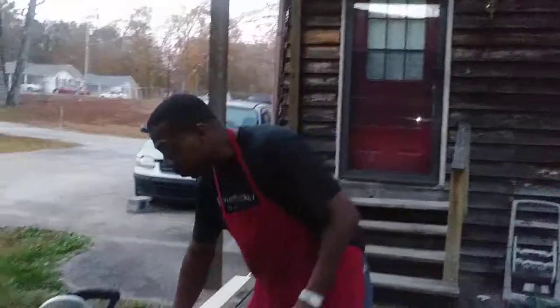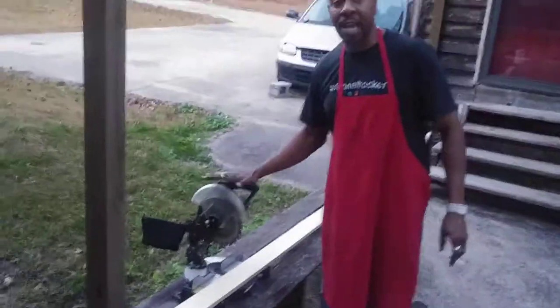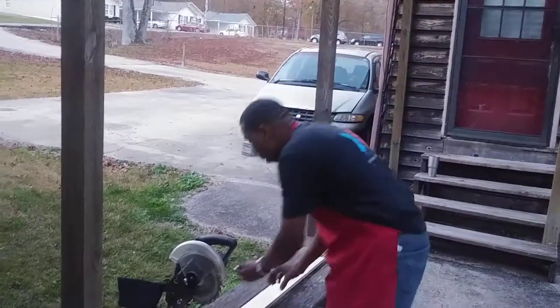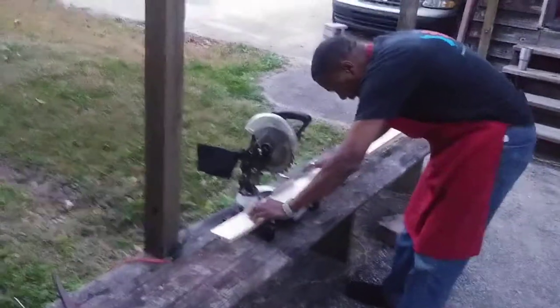I've got my compound miter saw here, which is kind of important to have because this is going to make the angles on the tip of your pinches that will grab your work. Let me go ahead and get to cutting these out — it's going to be a little noisy.